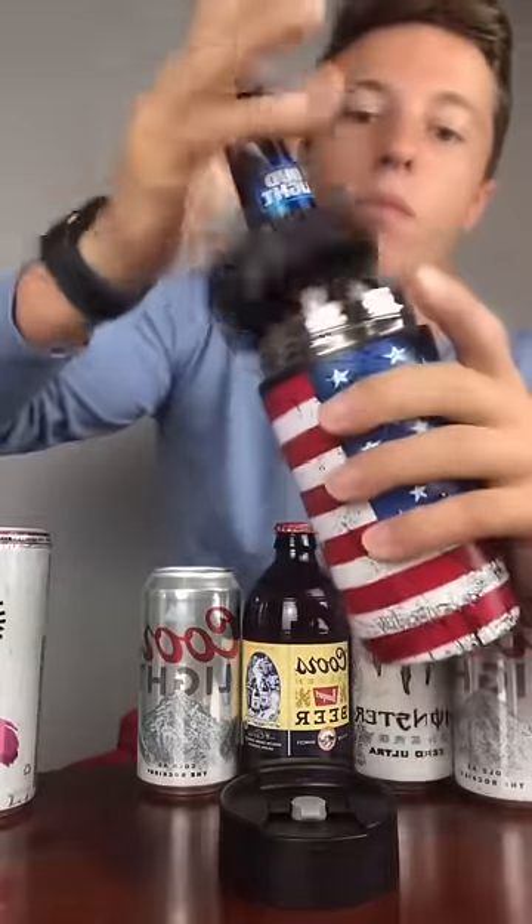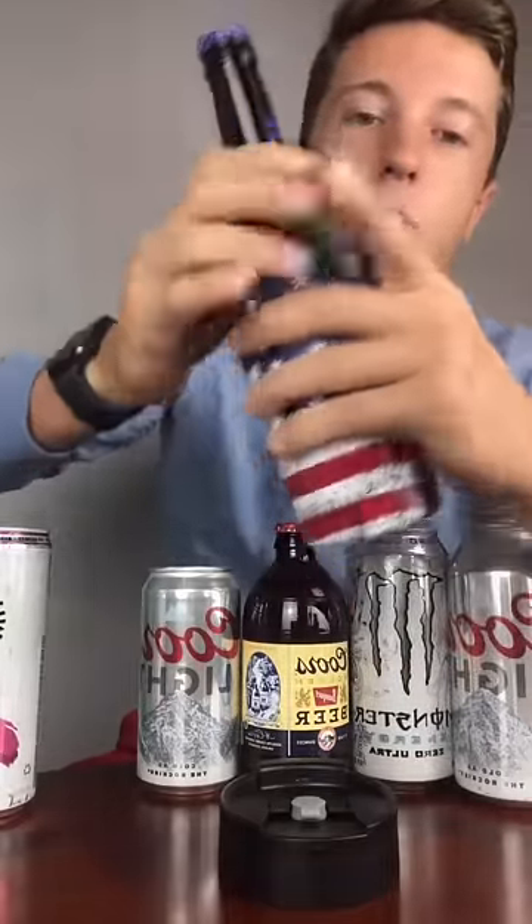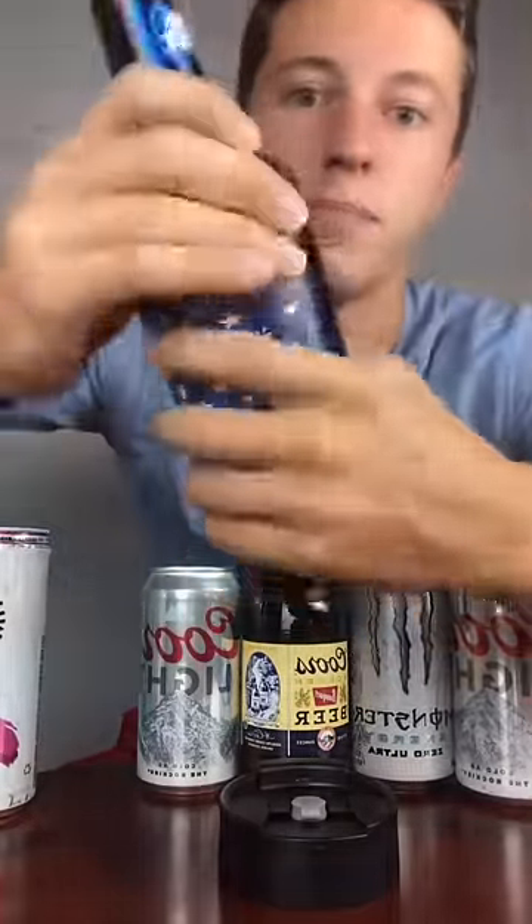12-ounce bottle now. Here we go. I know you hear a little clinking at the beginning, but not really. Boom.